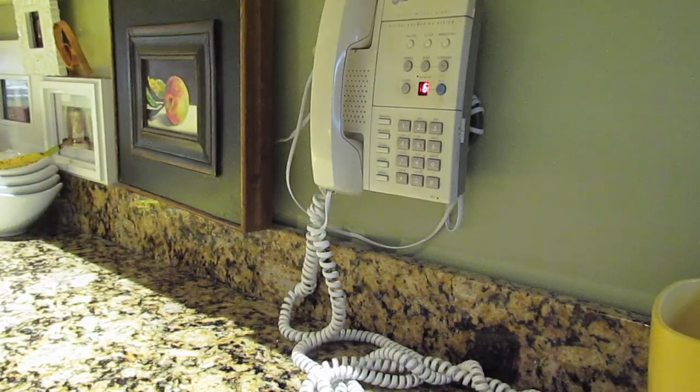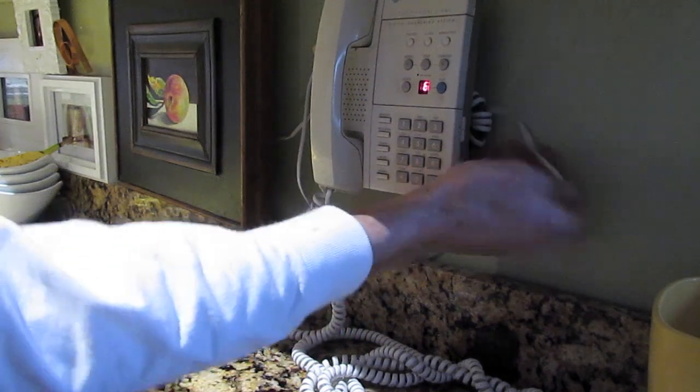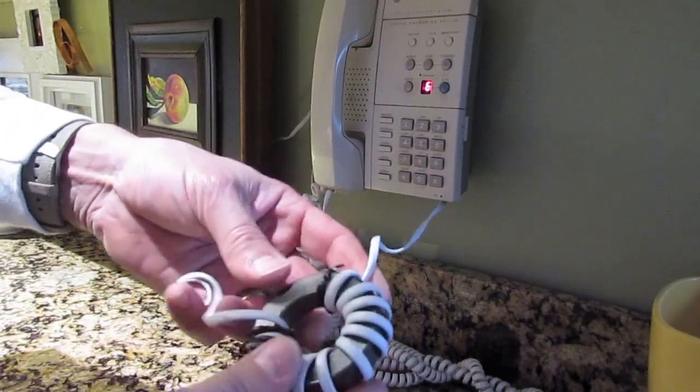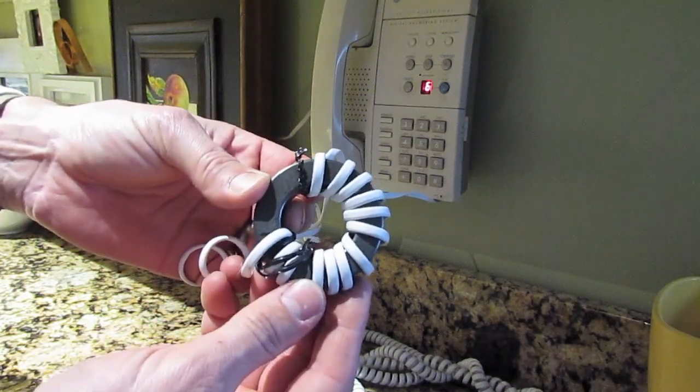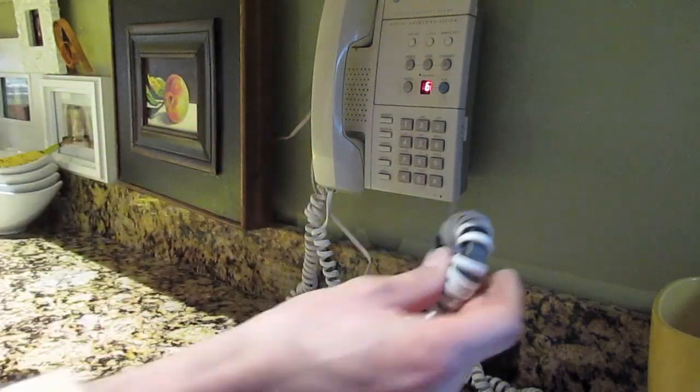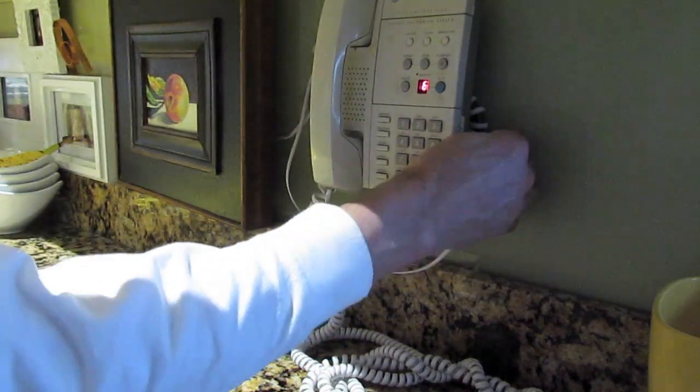One day I was in the middle of a QSO with a DX station and my wife was on the phone in the other room. She came into the shack and said, 'Chris, you're coming through the phone!' I was able to wrap the line-in cord of the phone around a ferrite toroid a few times and also added one to the handset cord, and that took care of the interference I was getting on 20 meters.